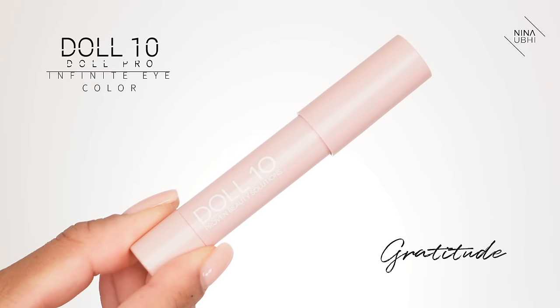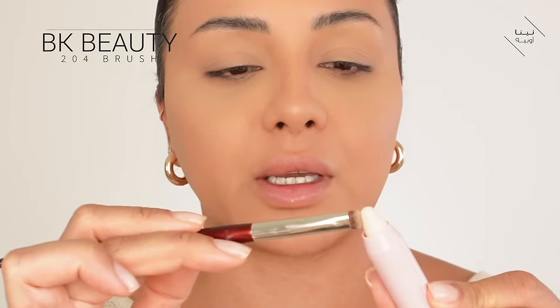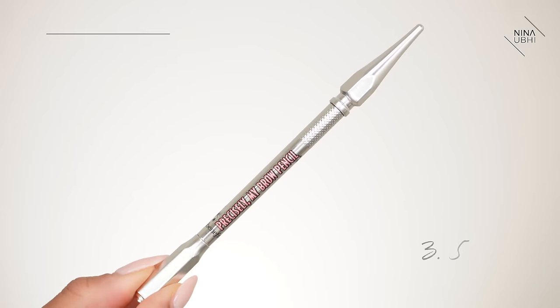Now I'm going in with my Doll 10 Doll Pro Infinite Eye Color in Gratitude, and I'm getting a BK Beauty 204 brush to add a bit of that color and then do a little line here. I used to draw it differently but I find I much prefer this way because it's easier to blend. I think we're ready to do the brows now.